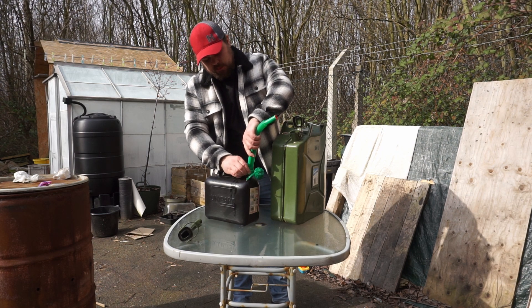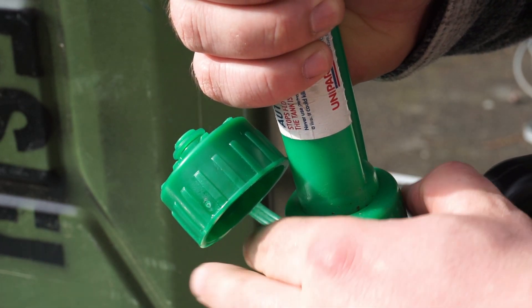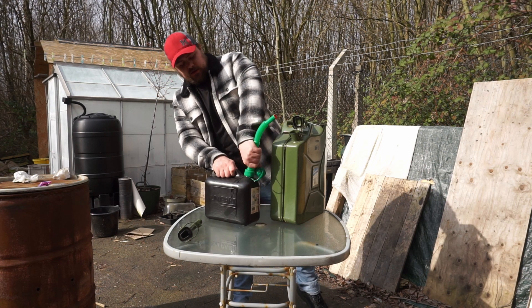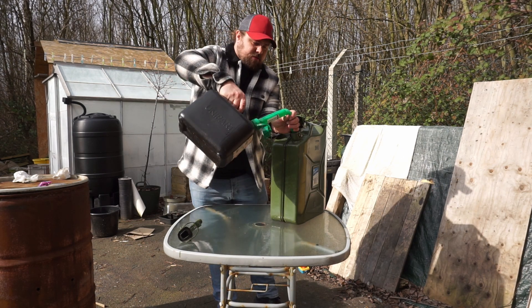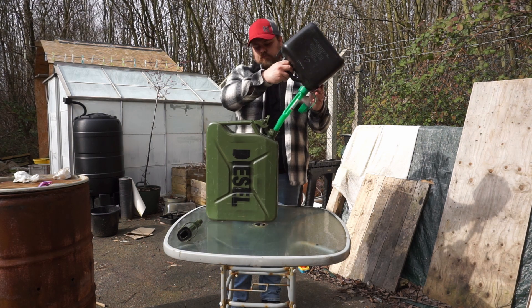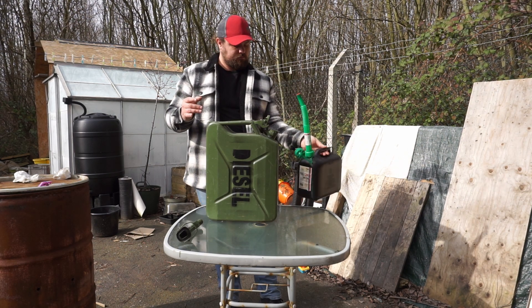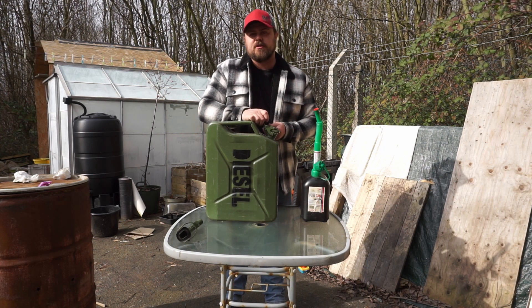As you're putting it on, I'll show you now — if you get it and push it on, it slots down first; that means it's gone in properly. Then tighten it up, rather than just start tightening straight away, because you might not have got the seal in correctly and you could end up throwing fuel all over yourself or all over your table. Straightforward really — just pick it up and start pouring. And once you've done that, seal it up and put it wherever you're going to be storing your fuel.